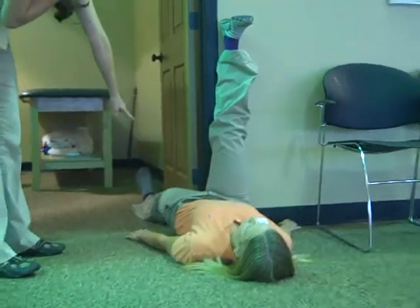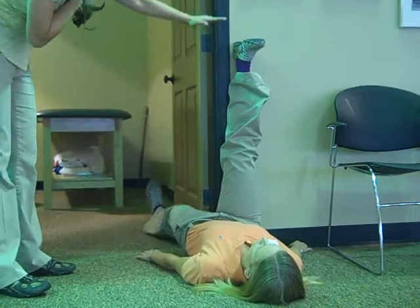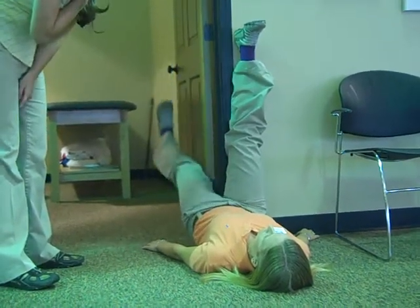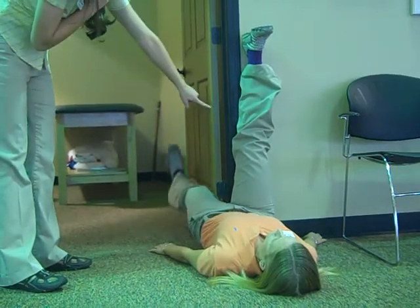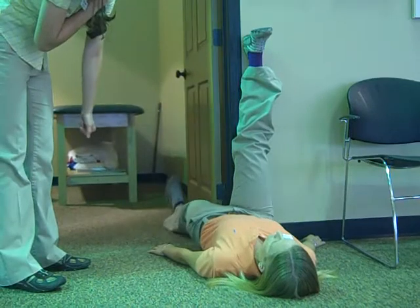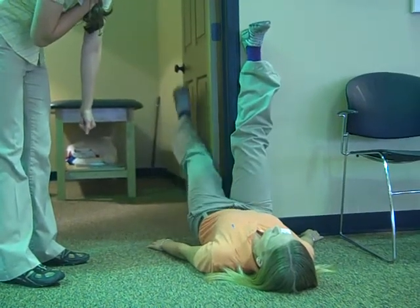Then what you're going to do is keep your bottom leg nice and straight, you're going to lift it up and meet your other foot, and then go back down. You should feel a stretch when your leg's on the way down. When it comes back up you should feel that stretch go away. And you're going to do about ten of those.